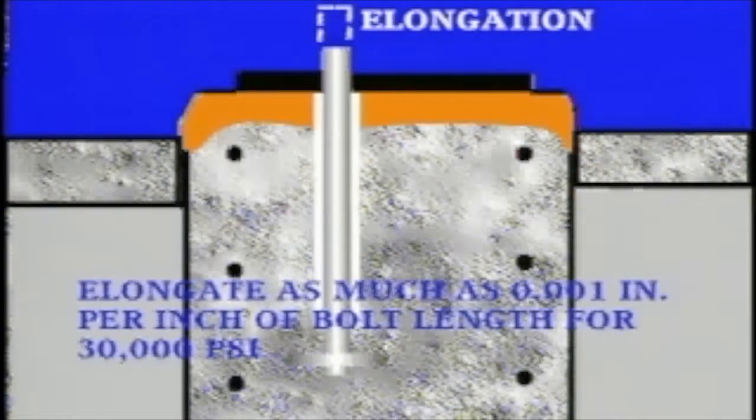Steel is elastic, and when tension is applied, the bolt will elongate or stretch. This elongation can be as much as 1,000th of an inch per inch of total bolt length, or a tension of 30,000 PSI.